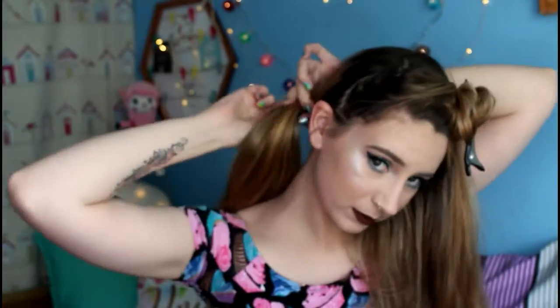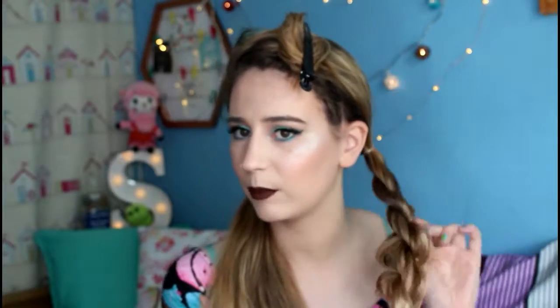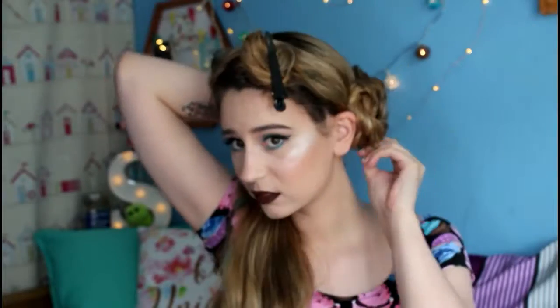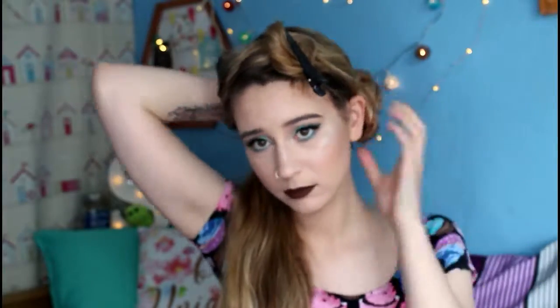I'm securing each of those sections into a ponytail using small clear elastics, starting with the right side and then the left. Once they're in a ponytail, I braid each one into a rope braid — you twist the front section, twist both sections towards each other, then twist them both away from each other. I pull on each section of the braid to make it nice and puffy, secure it at the end with an elastic, twist it up into a bun shape, and pin it in place. I'm going to repeat those steps off camera for the other side.